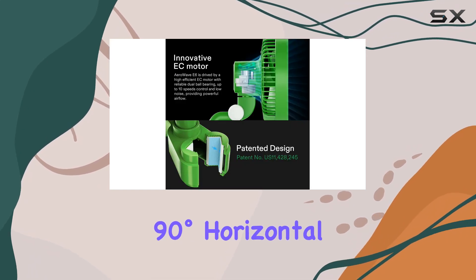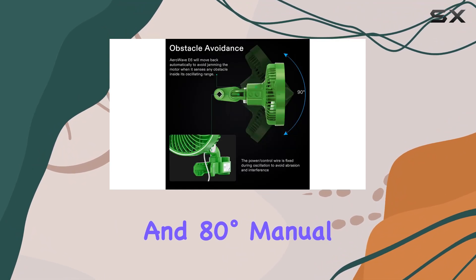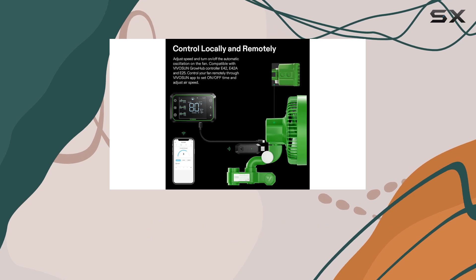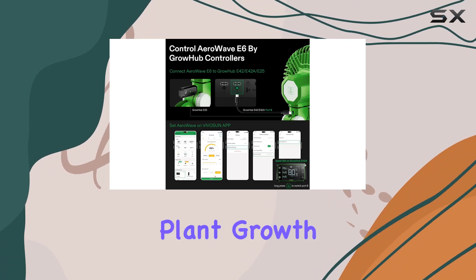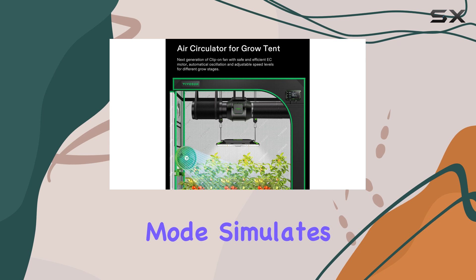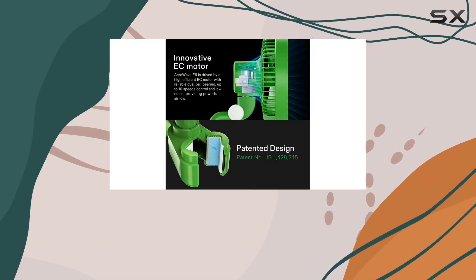The AeroWave E6 supports 90 degrees horizontal automatic oscillation and 80 degrees manual vertical adjustment, ensuring even air distribution throughout your grow tent. This auto-oscillation feature helps in preventing hot spots and promoting uniform plant growth. Additionally, the innovative natural wind mode simulates a natural environment, reducing stress on your plants and encouraging better growth.